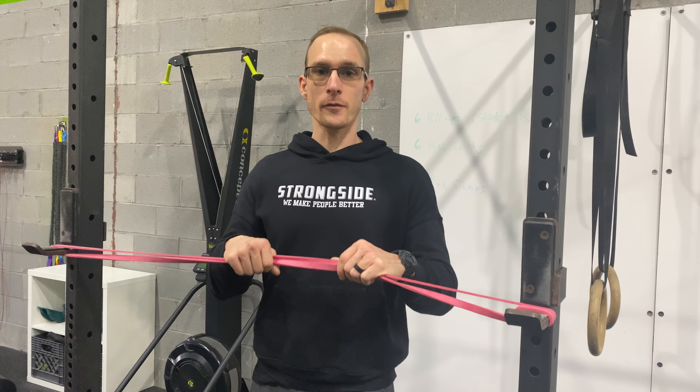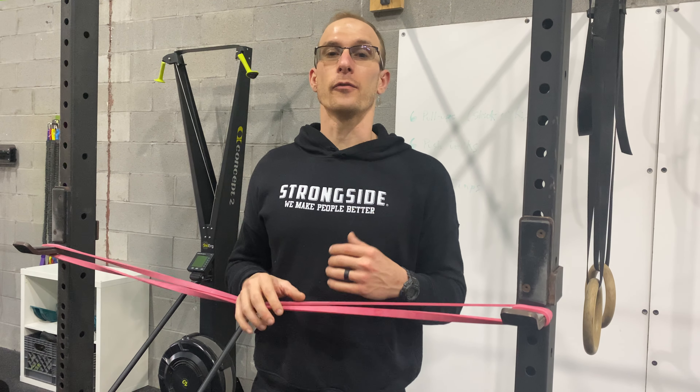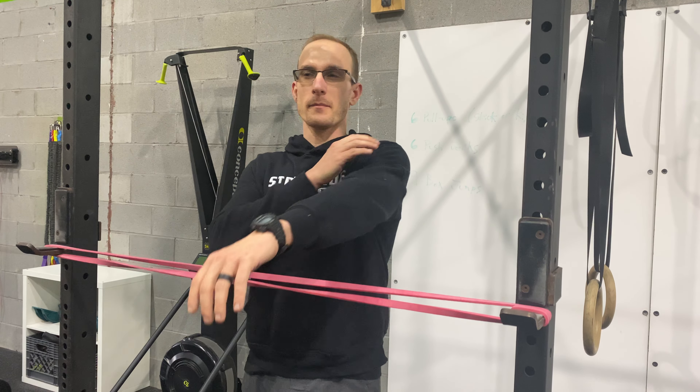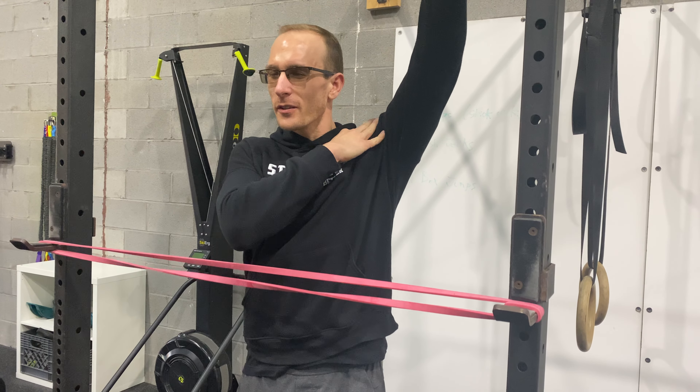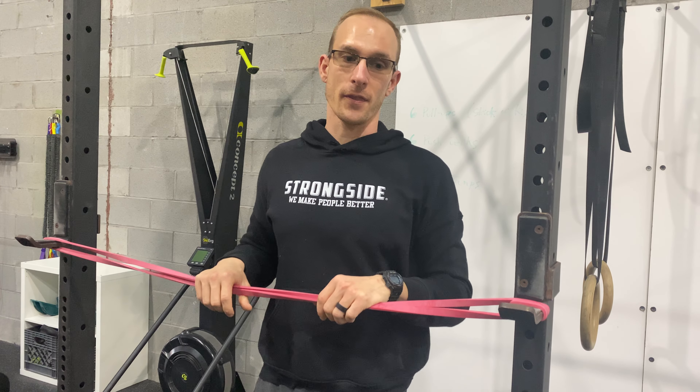When you're looking for mobility, you want to go from the inside out. If you're getting what's called a shoulder impingement — meaning you raise your arm up and there's a little discomfort in there — here's a really neat exercise you can do to loosen that thing up.